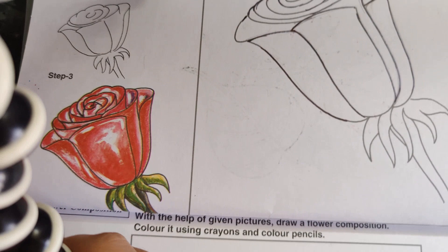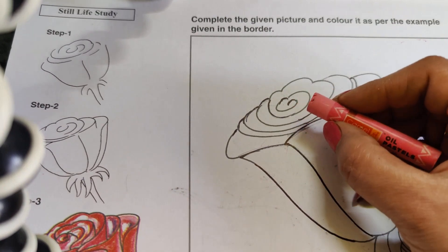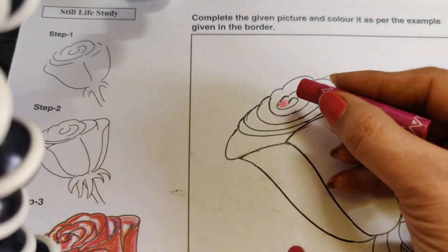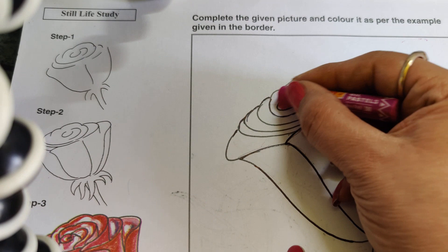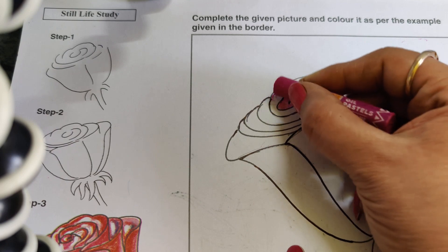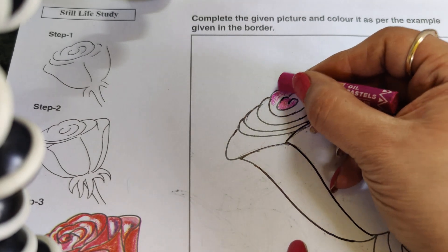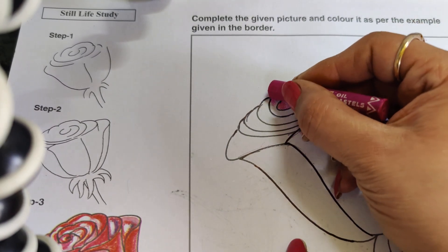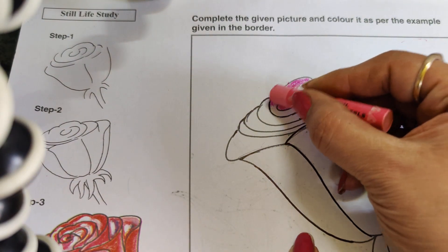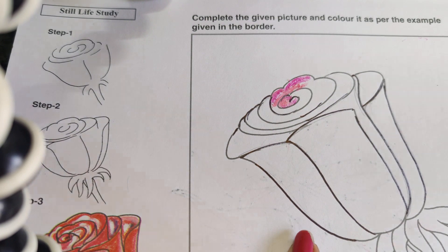Whenever you start your shading, always start with the light color, like this. Afterwards, as I have already told so many times, we will merge these shades. In the outer part I am doing dark pink and in the center part I am taking light pink, okay, like this.